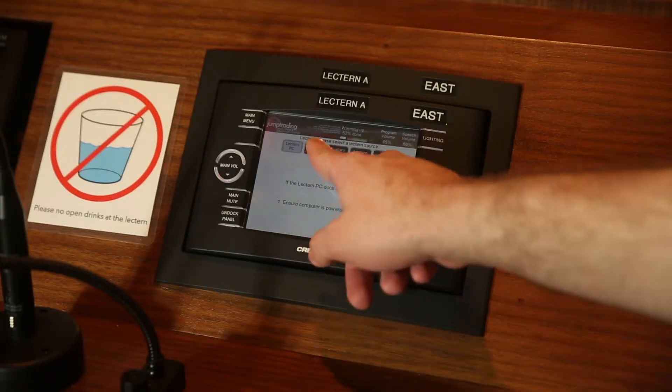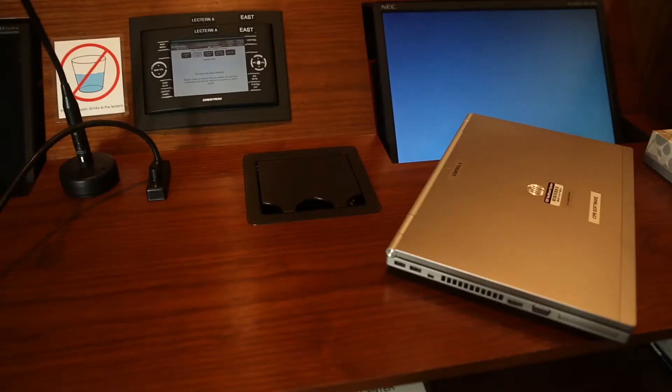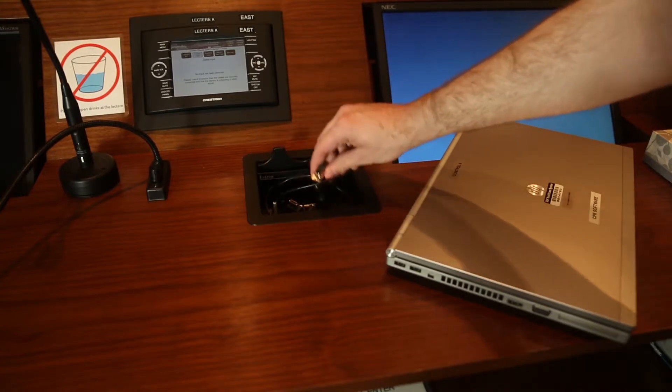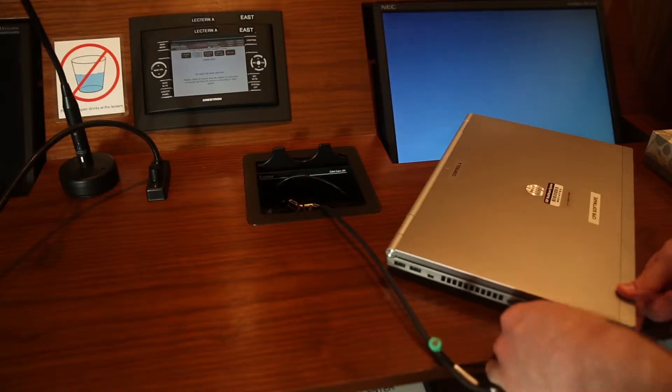If you are using your own laptop, use the Laptop Input option. Open the hatch in the surface of the lectern and use the cord labeled for Video Input. You may also plug your charger in here.